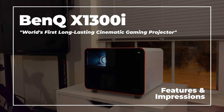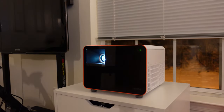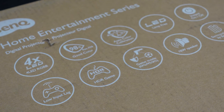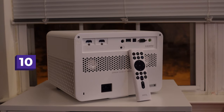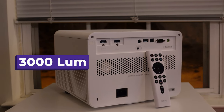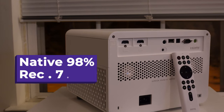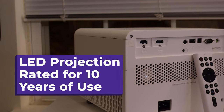I've seen what projectors are capable of, and I know they are ideal for movie watching, but the gaming-focused features here piqued my interest. So let's run down what the BenQ X1300i projector offers and its specs before I give you my thoughts using it for the past month or so. You have 1080p output with HDR support and 3D. You have 3,000 lumens of brightness. You have a native 98% of the Rec. 709 color gamut.